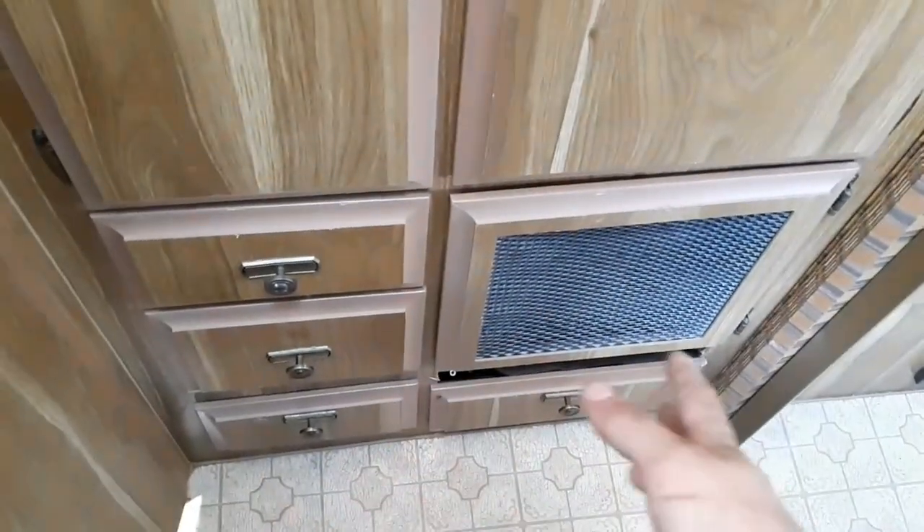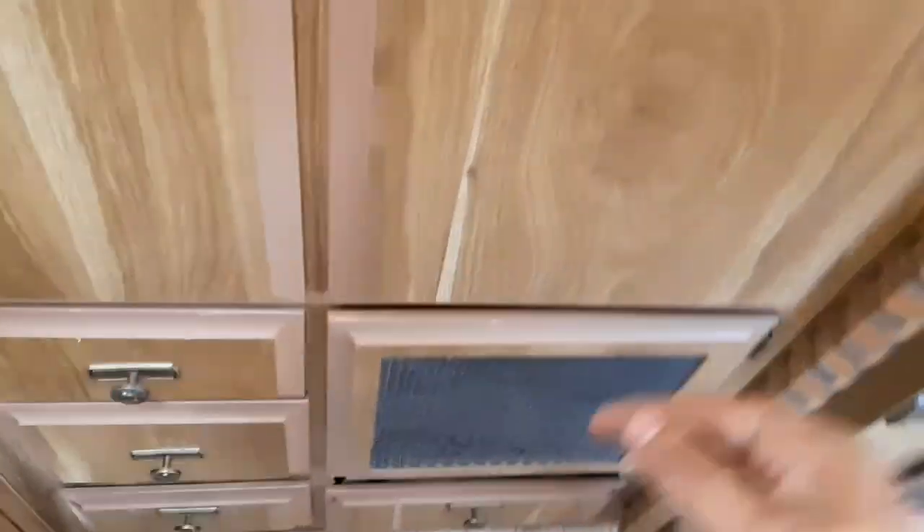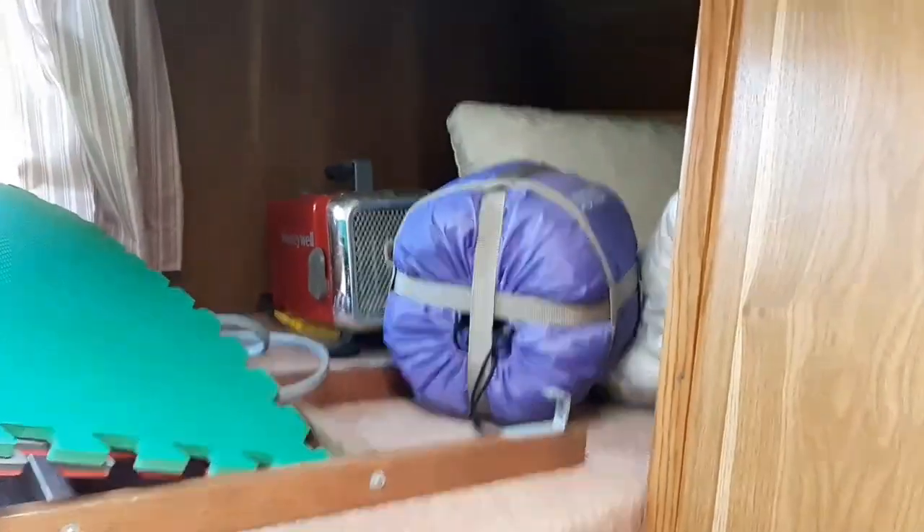We've got a couple of bunks — one up top and one down here. Below this bunk bed there's some access from the outside storage and a pass-through, and the water heater is there too. We'll step outside and take a look shortly.